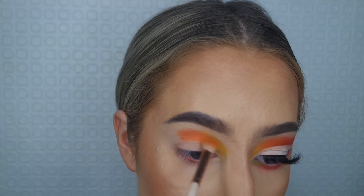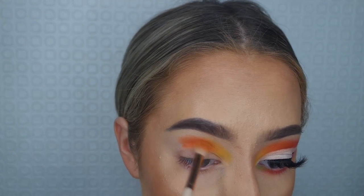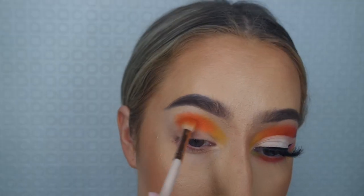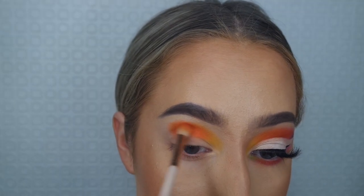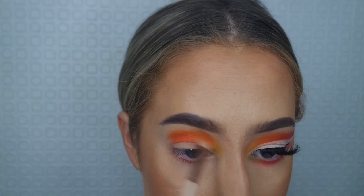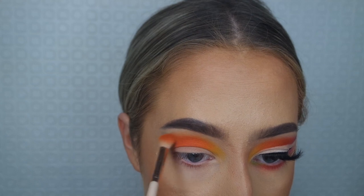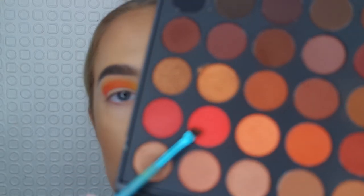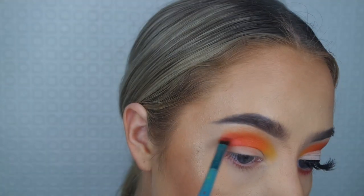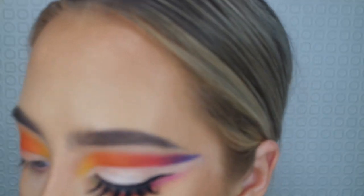Then going in with the 350 palette, I'm using the orange from that palette because the oranges in it are just a lot better. Again, just applying it and blending it, taking my time. Then going back to the 350, I'm using that red shade, applying it with the same brush to the specific area.